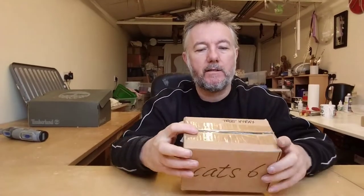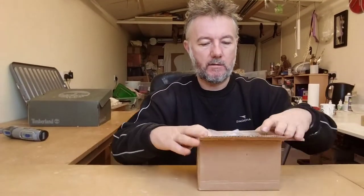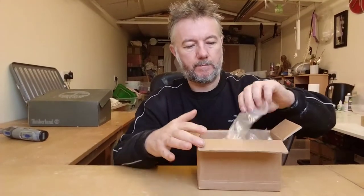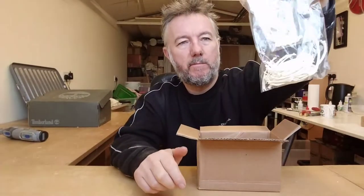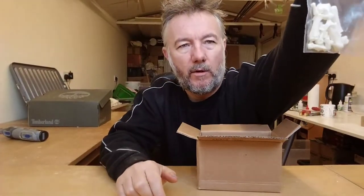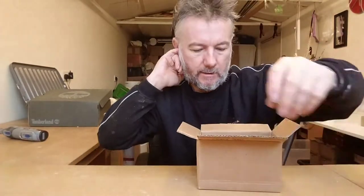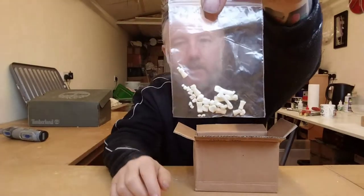So there we go — sternum and ribs. Quite a small one. One of the feet, so nice tiny bones in there. Front foot — to put these in scale against a fingernail, and I've got small hands, but yeah these are quite tiny.